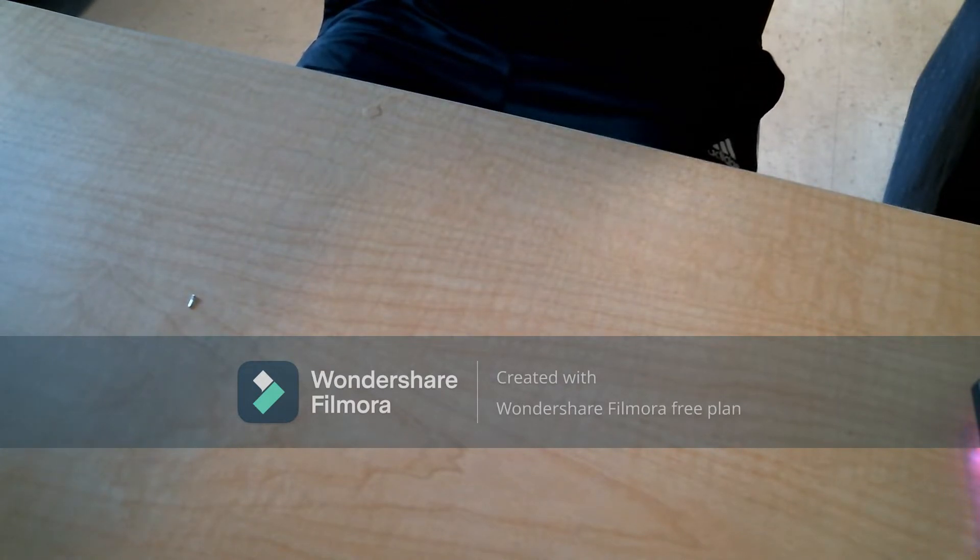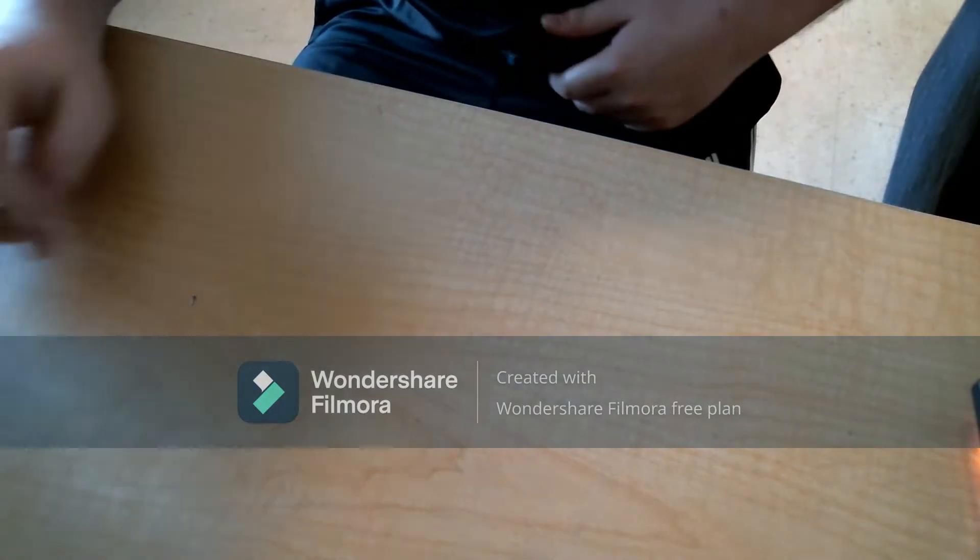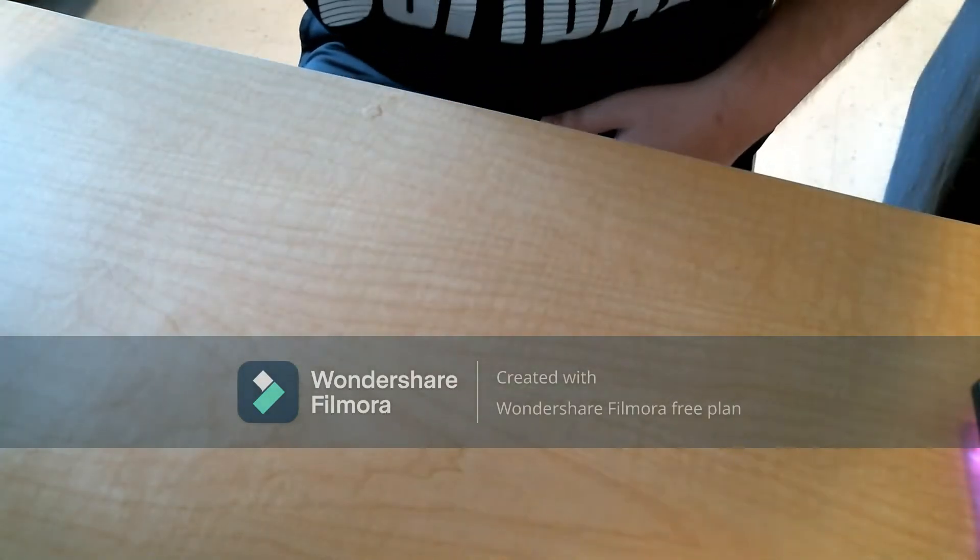I'm sorry you couldn't really see me doing this — I was holding it close to my chest to try to get as much force on the screw as I could. Like I said, it is not a good time if you can't get those out; it's really hard to get into the phone.